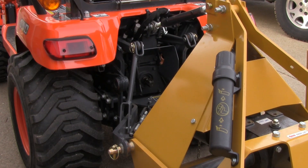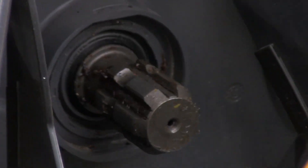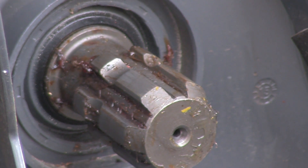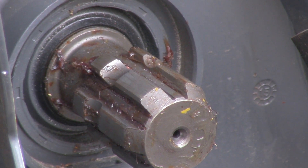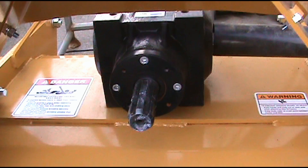First thing you want to do before you start cutting on your PTO shaft is hook your implement up, get it where you want it. Then you can go in here and measure that shaft right there with that spline sticking out of the PTO, and measure from that groove to the groove in that spline coming out of the rotary tiller. Mine was 21 and a half inches.